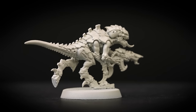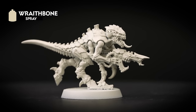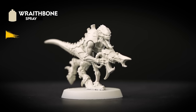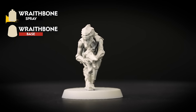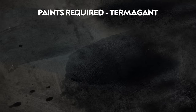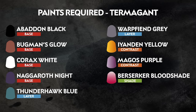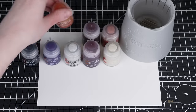The first thing we need to do is undercoat the miniature, and for this we've chosen to use Wraithbone. This works well as a warm undercoat for us to apply the other paints over. You'll also need a pot of Wraithbone to hand as this will help if we need to tidy up any mistakes later on. We'll be painting this miniature in the colors of Hive Fleet Leviathan, matching the box art, but feel free to use your imagination.